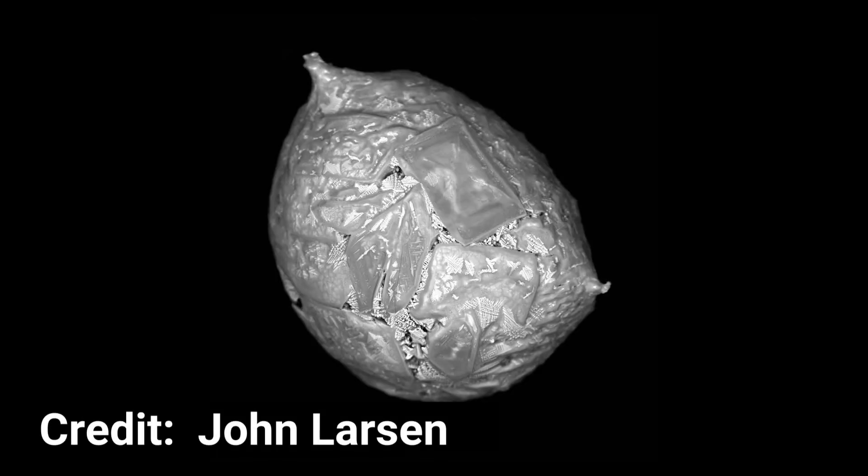You'll get breathtaking images like the one here, taken by collector John Larson, who wrote an entire book on micrometeorites, which you can see in the description below. We did this project last September without knowing anything about micrometeorites, and it worked just great. Thanks for watching, and happy hunting!